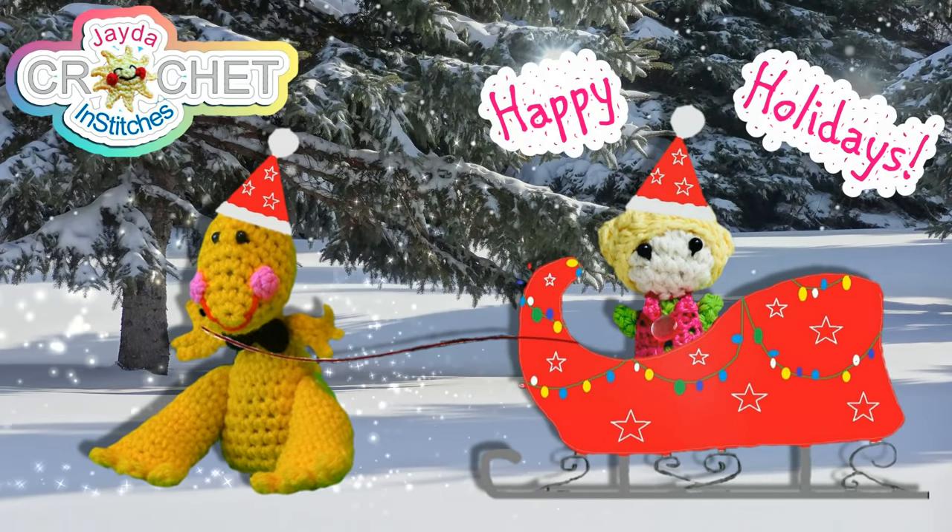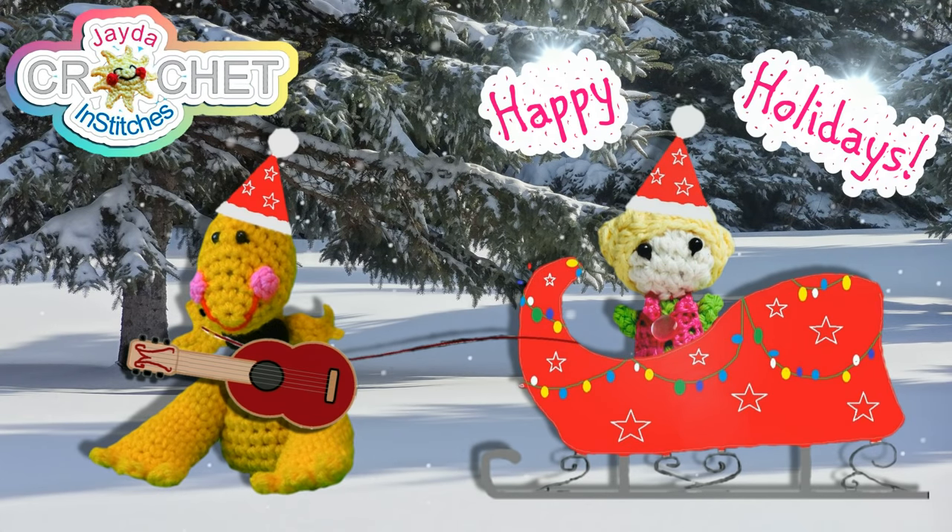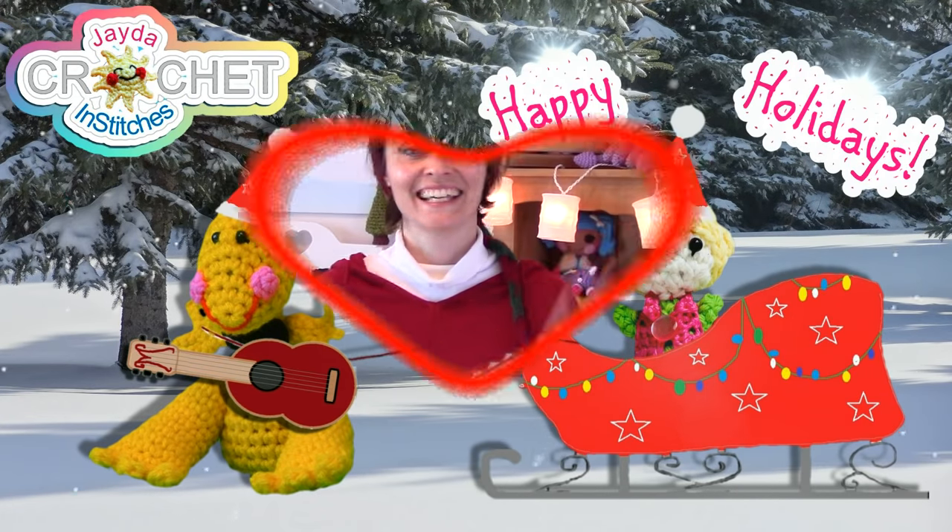Happy Holidays from everyone here at Jada and Stitches! Hey everybody, welcome to the Jada and Stitches show!